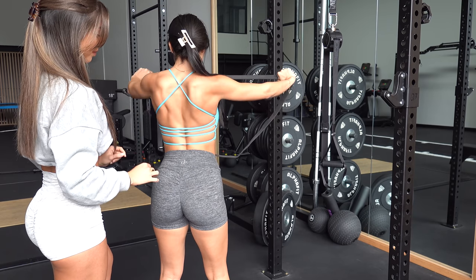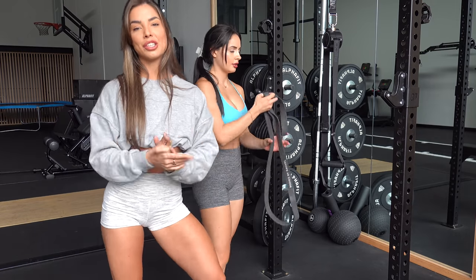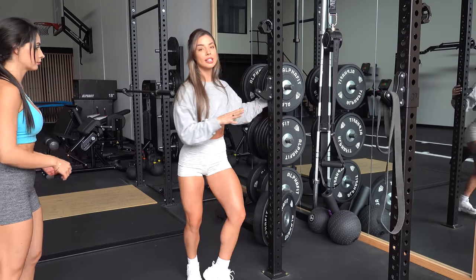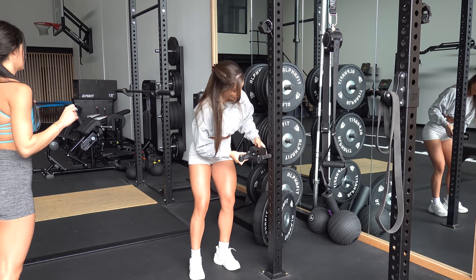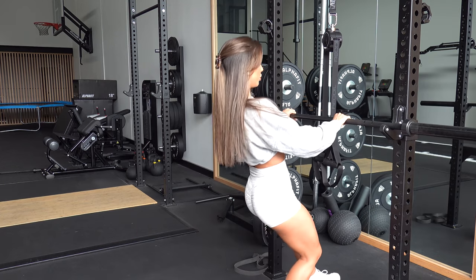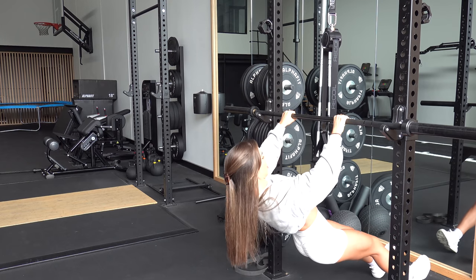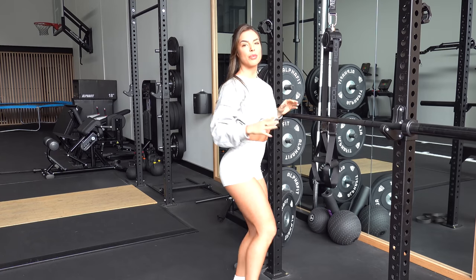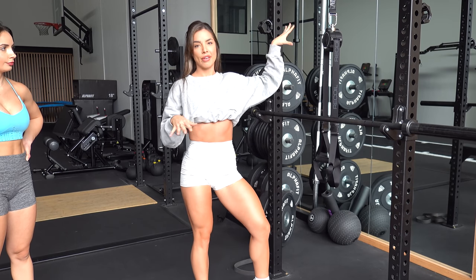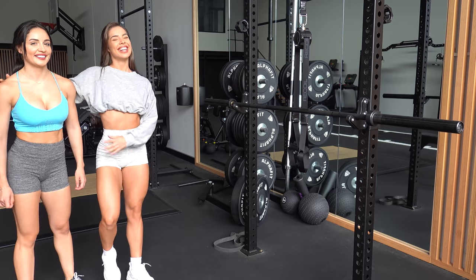I'm going to show you a setup if you don't have a TRX. We're going to adjust these bar holders and set them to about level 18. It's basically squeezing up and releasing, working the back in the same way the TRX does — just a really simple and easy setup for gyms that don't have a TRX available.